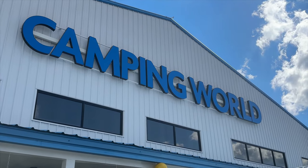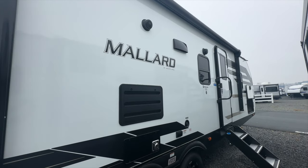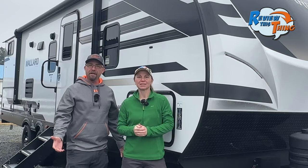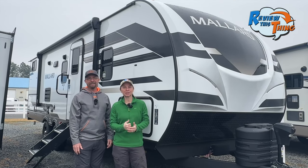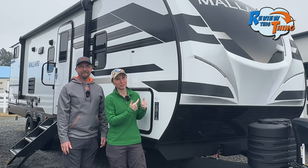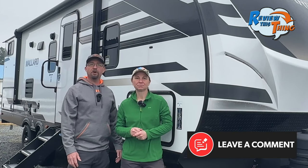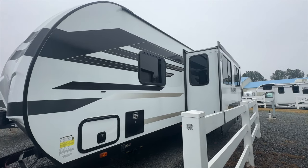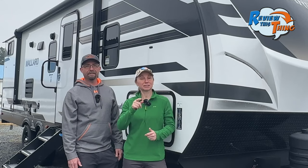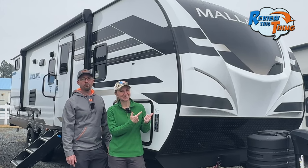Today on Review This Thing, we're here at Camping World to take you on a complete feature review tour of the Heartland Mallard M26. This is Robbie and this is Adrienne from Review This Thing. If you have this RV, comment below and let us know what you think. But if you don't have it and you've been looking for a spacious family RV with bunks, this is a tour you're going to want to see.